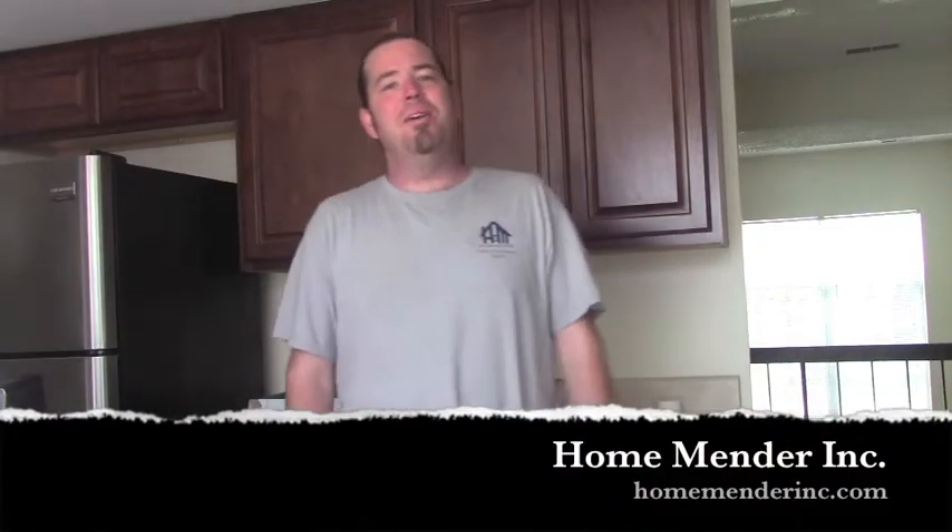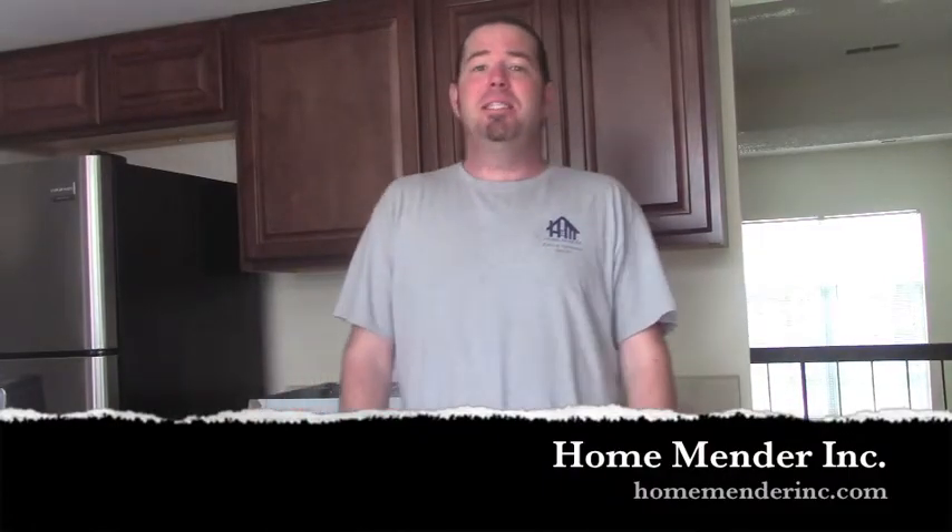Hello, this is Dustin with HomeMender and today we are going to be installing a new range hood over the stove. This one's going to be ducted. Not as hard as you would think and no reason to pay electricians those big prices. I'm going to show you how. Let's get to it.